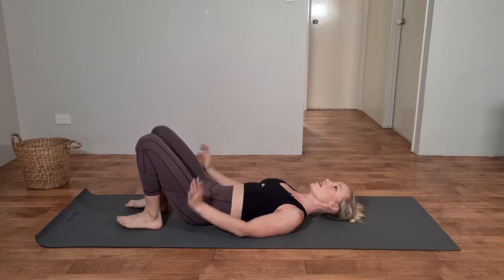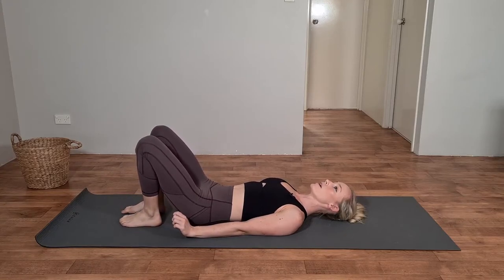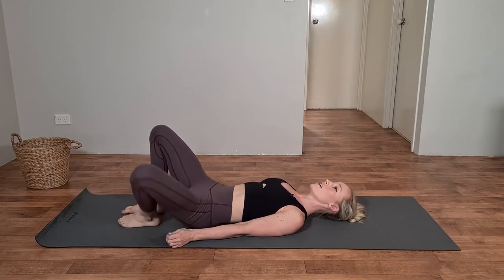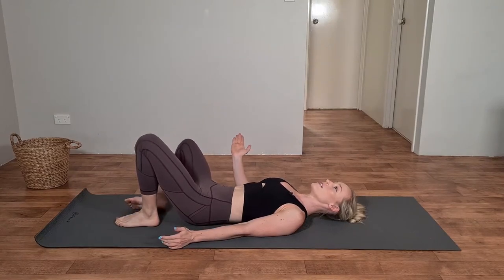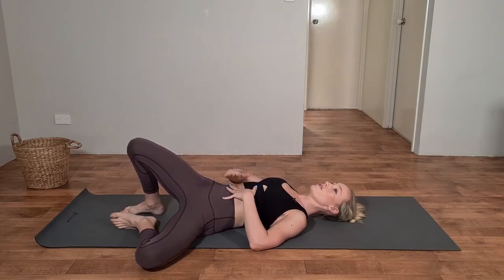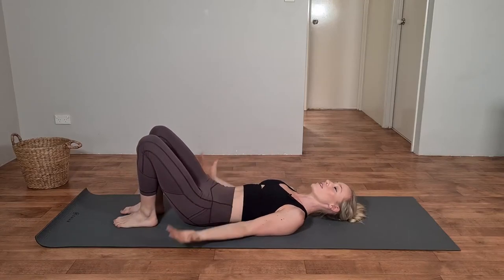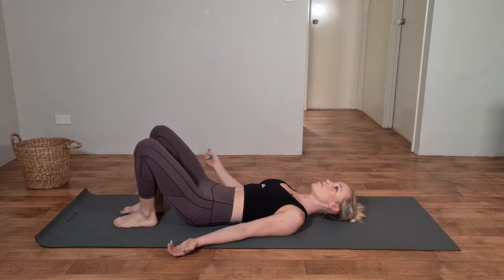Now find your halfway point — halfway between that arch and that round — so we're in a nice neutral spine. Keeping that tummy muscle tucked in, we're just going to gently lower that right knee out to the side. Big exhale to bring it back to center, then repeat with our left leg — lowering your left knee out to the side, big exhale as we return that knee back to center.